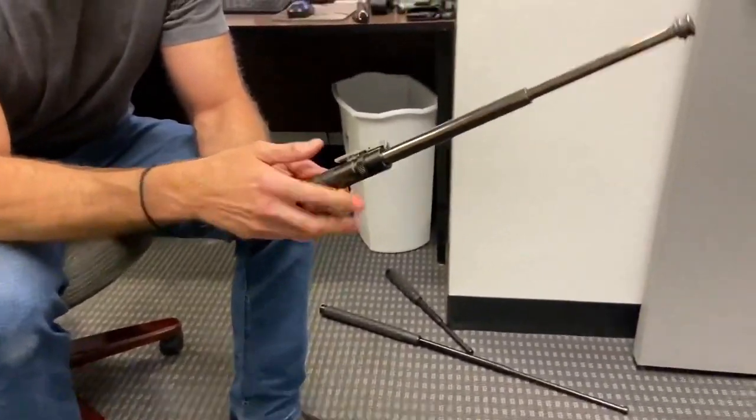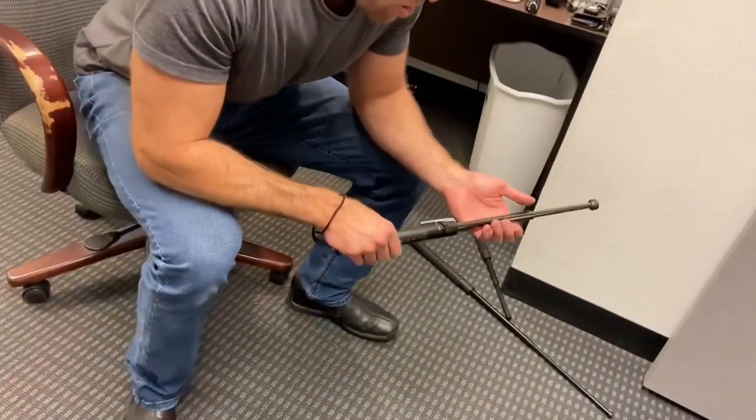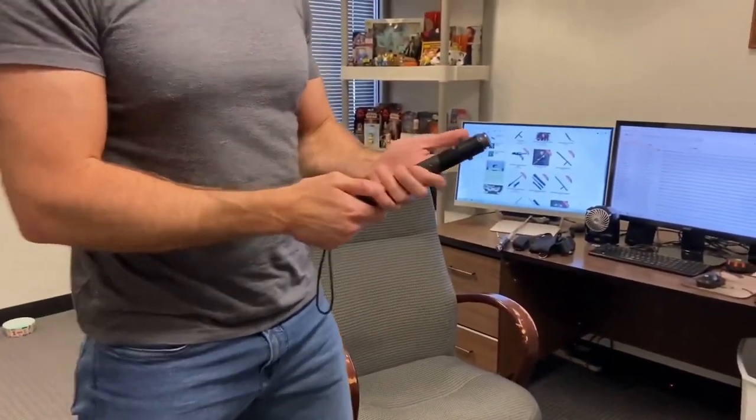To open it, you just take off the safety, push the trigger, and it pops right open. It's just a really nice baton. It closes exactly the same way as the others — just grab the handle, strike it down, put the safety on, and it's nice and secure.